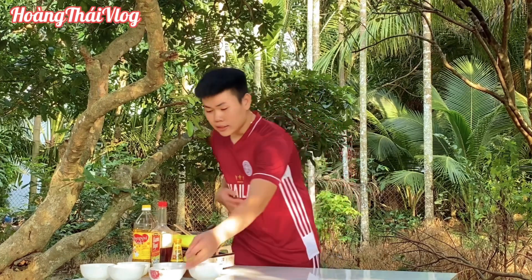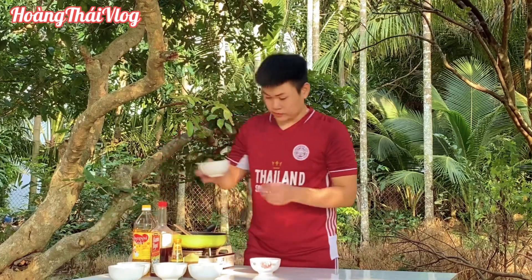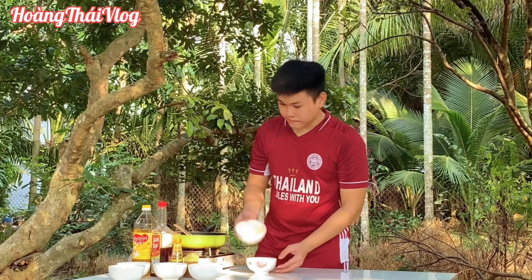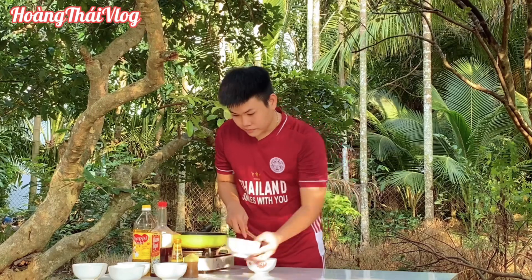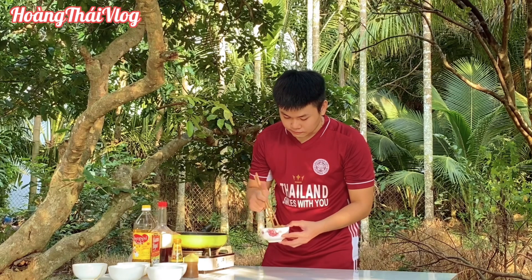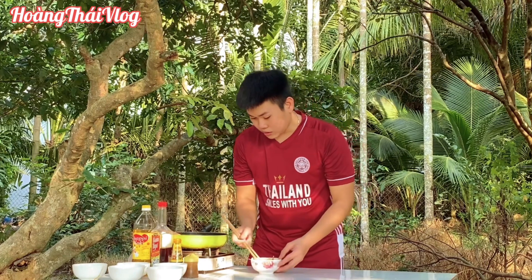Gà thì mình đã đem vào hấp rồi. Tiếp theo mình sẽ làm cái phần chà bông để bỏ vào bên trong xôi. Ở đây mình có chuẩn bị trước là chà bông, rồi mình ướp một ít gia vị. Đây là nước tương, chà bông, và đường. Mình trộn đều lên, và cho một ít dầu hào.